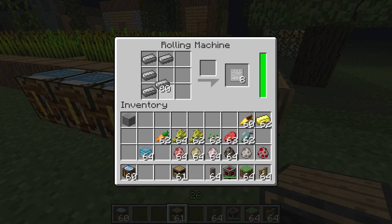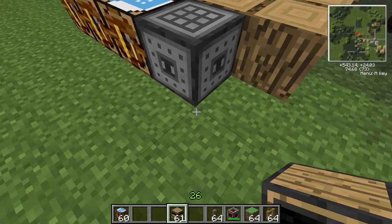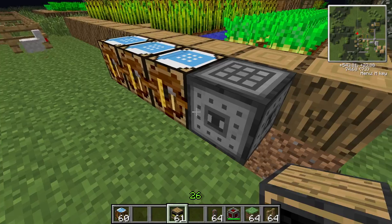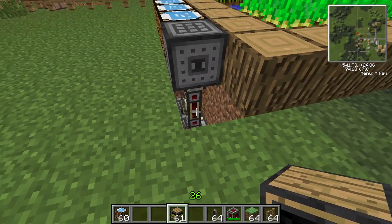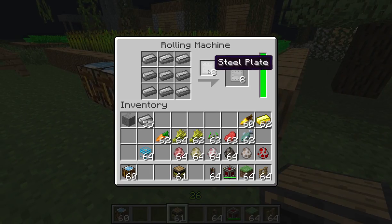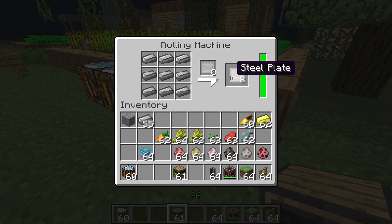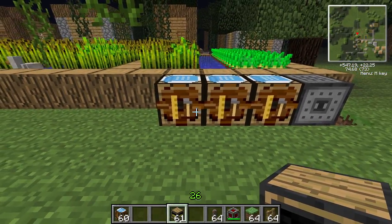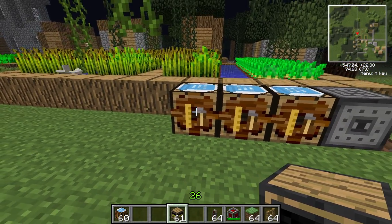The steel plate requires nine steel in the rolling machine. The rolling machine does need to be powered — this time I'm using redstone conductive conduit. You just click on it and you get the steel plates. We'll look at the rolling machine more in depth in the rolling machine Block Spotlight.